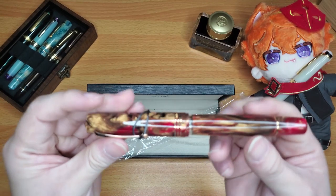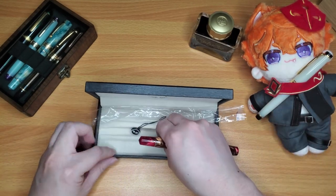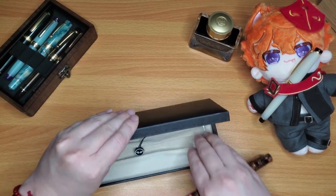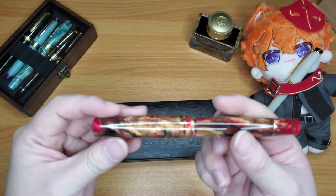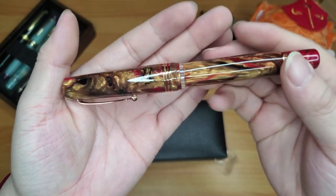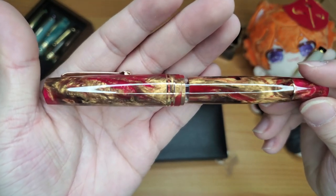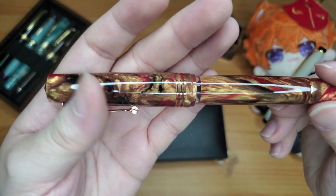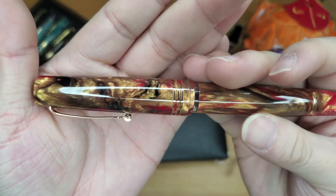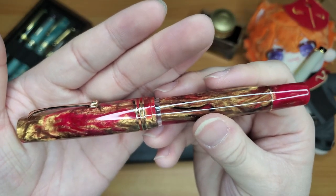Look at that! Let's take that clip off. There shouldn't be anything else in the box because this is a piston filling pen — the piston is already inside the barrel. Here is my Leonardo Memento Magico, the Golden Rule.